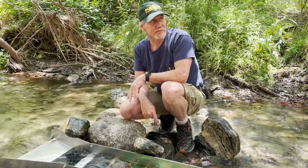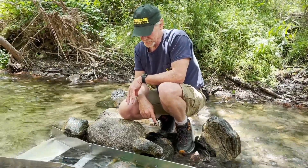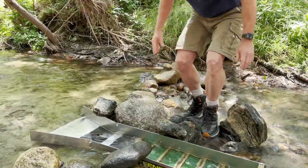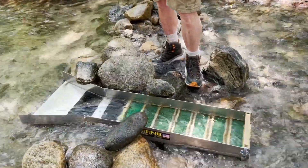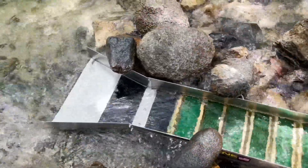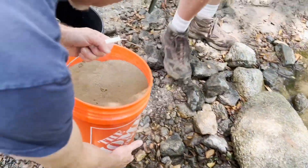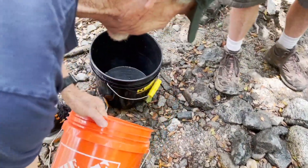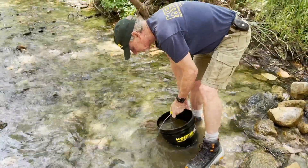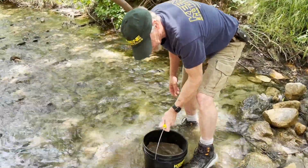All right, I think that's good enough. Let me grab some material here. Let me just transfer this into a smaller bucket. I'm getting my material wet here so I can feed it.